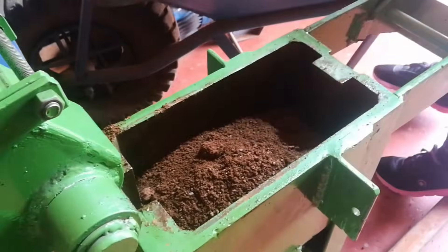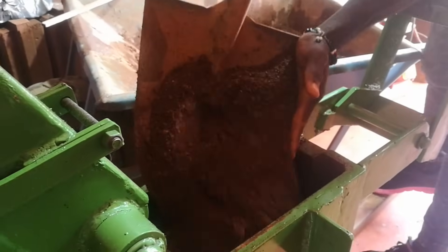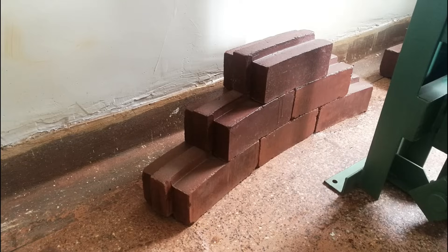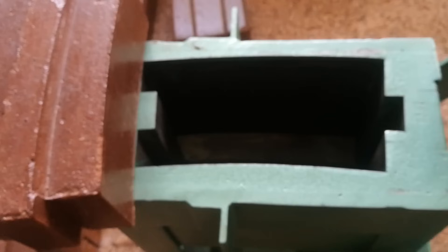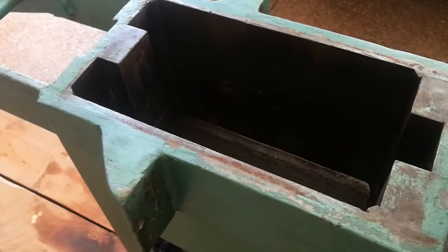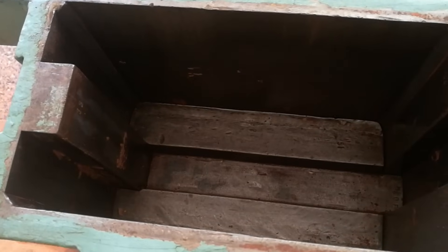It's important to know which type of interlocking soil block you need. There are three types of blocks that you can produce: the straight, the wide format, and the curved interlocking soil blocks. Each of these three blocks has its own manual machine and each is also priced differently. If you want to learn more about these three blocks, check out my previous video — link is in the description below.